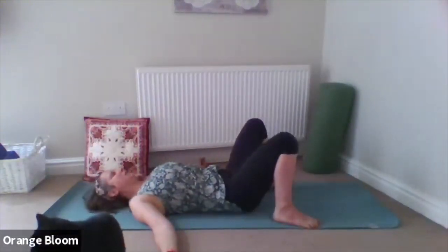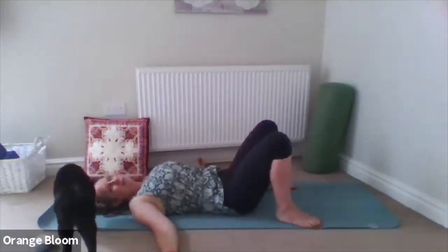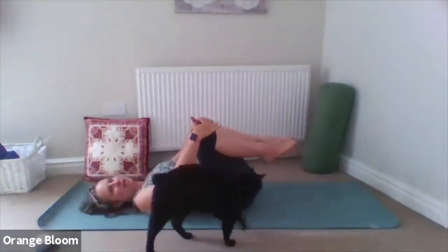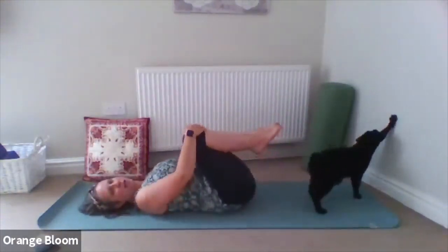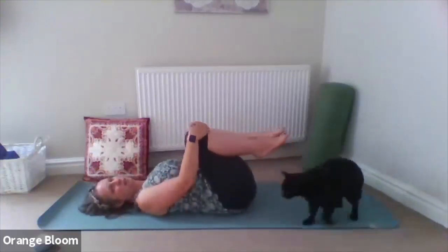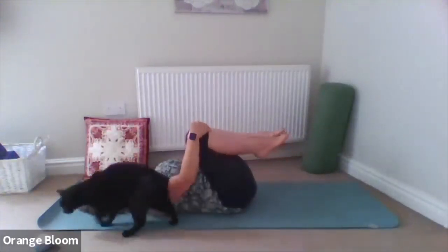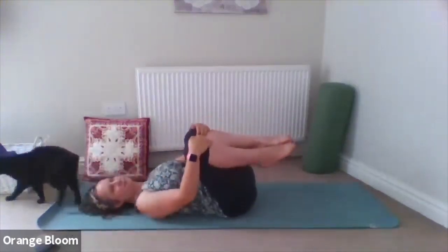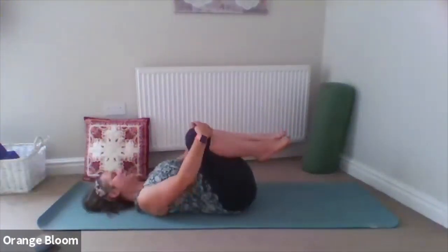You can keep the eyes closed or lowered. Bring the knees up to the chest, give them a little hug in, and you can gently rock from side to side, just massaging the back into the floor. Starting to feel the ground beneath us, supporting the body. And then gently bring it to stillness in the centre.